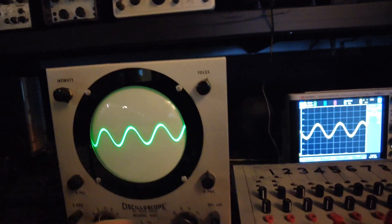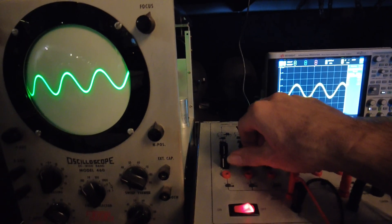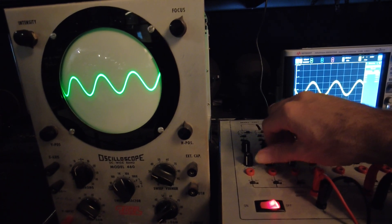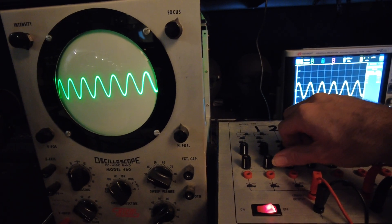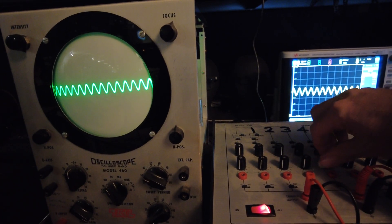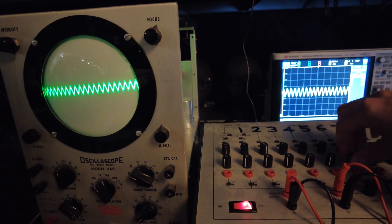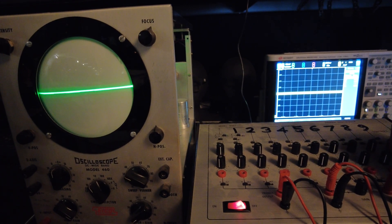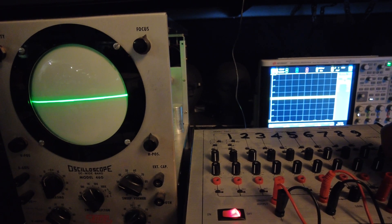Now if I adjust these various harmonics in just the right way — I've got the fundamental at 440 vibrations per second, the second harmonic at 880, third harmonic, four times that frequency, five times, six times, seven, eighth, and ninth harmonic at 3,940 vibrations per second.